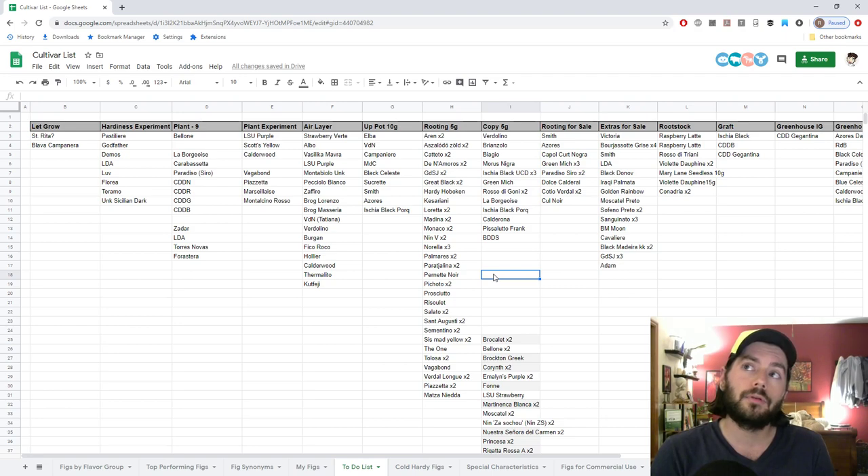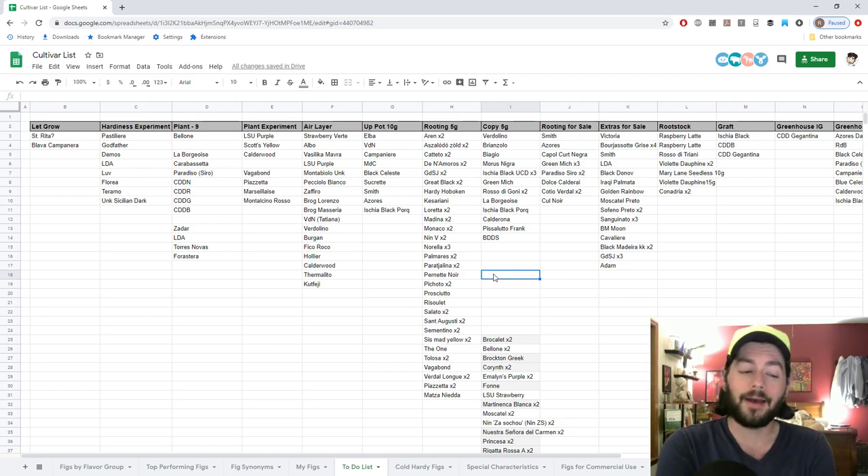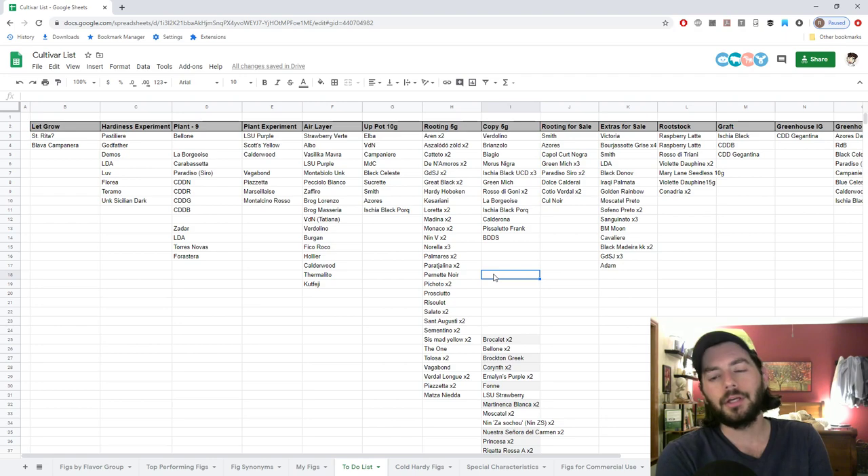Really by the third year, I should be expecting some good production out of all the trees. I'm only going to have about four trees that have been in the ground for three years underneath a low tunnel. Next year is going to be a lot more — I'm going to have trees entering their third season, probably at least half of the trees I have in the ground. And then the following year after that, close to all of them will be on that third year.